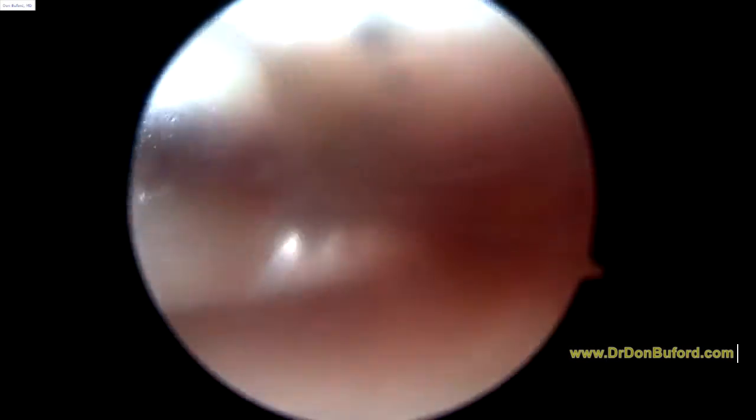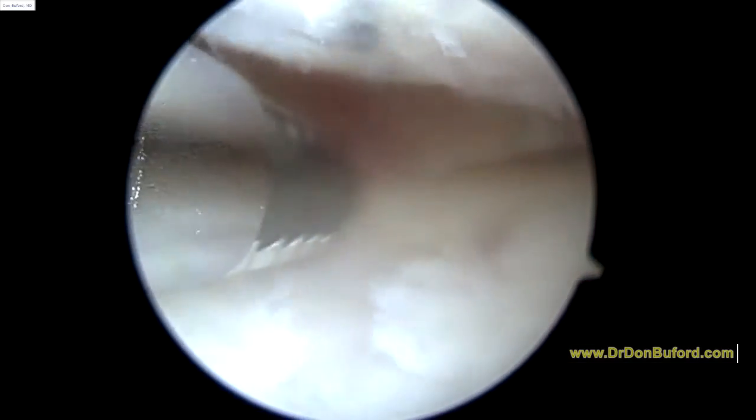We're just going to start on the left knee. We're looking at the inside part of the knee, what we call the medial compartment. Here's some of the arthritic changes at the top of the screen. This is on the femoral condyle — something we talked about in the office.